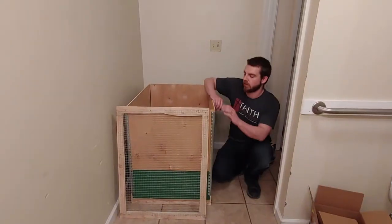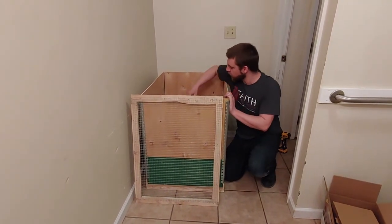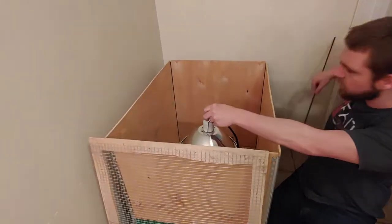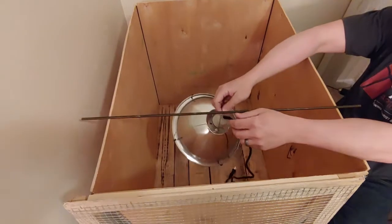Now what I've got to do is put a little bar in here to hold this on to. I'll drill a couple of holes and put this bar in here — it's a simple way to hold that.